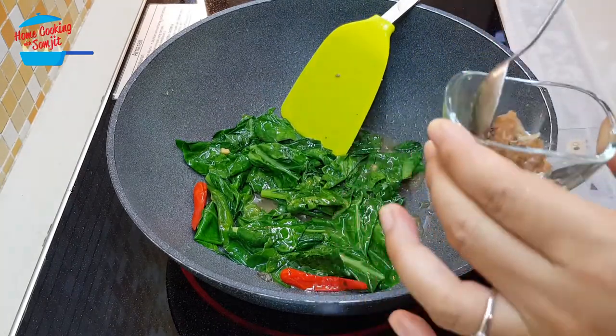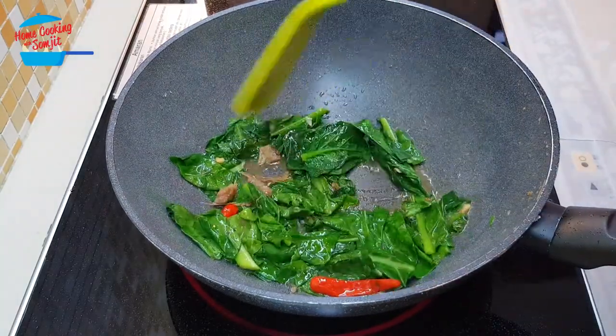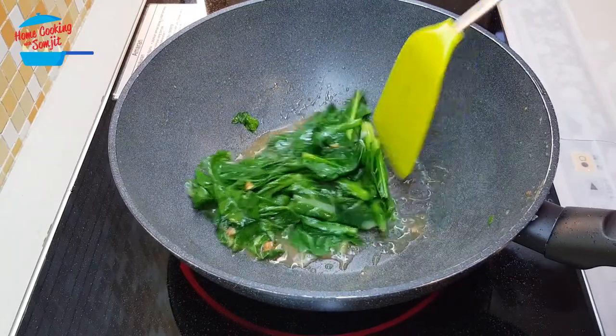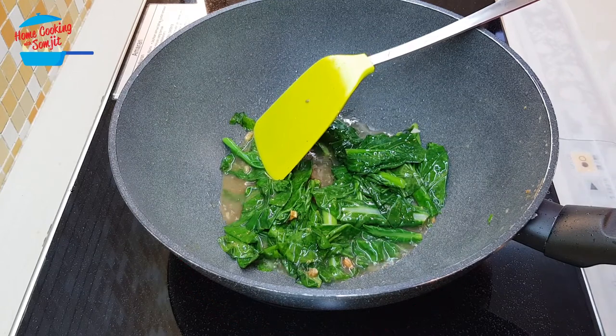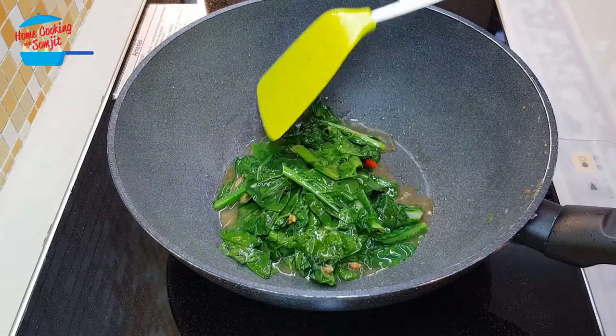Now we put back the salted fish, just give it a mix again. That's it, ready. I'm going to switch off the heat and we can serve right away. This is nice for one serving.